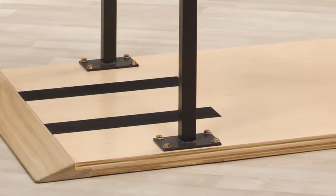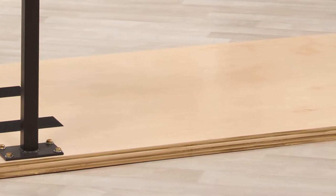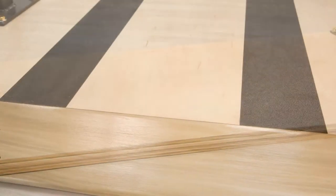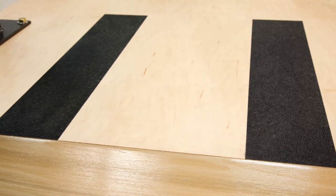We start with platforms made from one and a half inch hardwood plywood. We topcoat it with an ultra durable UV cured satin finish and add safety tread at both ends so patients don't slip when starting or stopping.